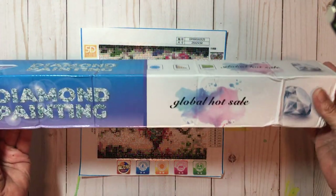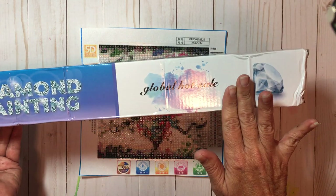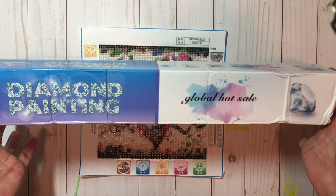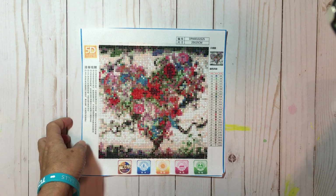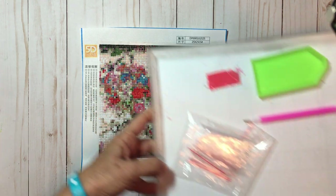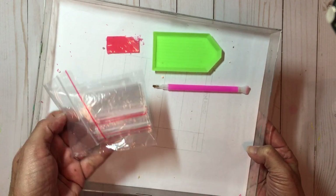The box came in the mail in a padded envelope, wrapped up, but it still got banged up a bit — no big deal since everything inside was fine. With the diamond painting, I'll have the links below to the two diamond paintings they graciously sent me. Along with it comes a tray to hold the diamonds, wax that you put on your tool to pick up the diamonds, and a bag of little ziploc bags.